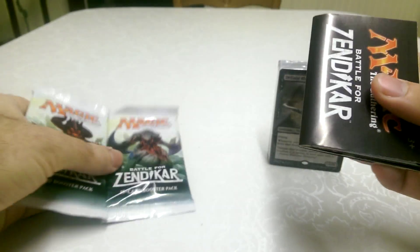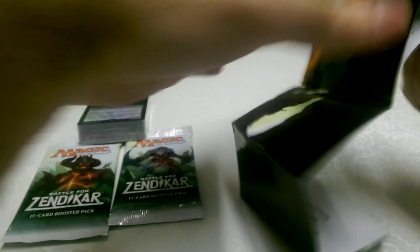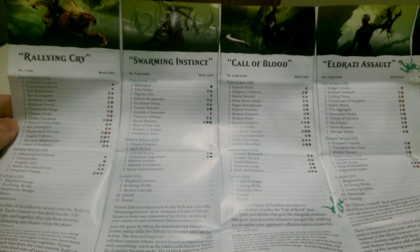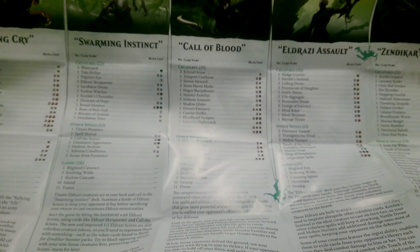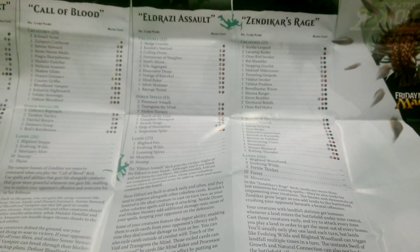So these are the boosters — 15 card booster packs. And again, like in the other box, we have this one that tells you what all the different starter packs you can get are. So we've got Rallying Cry, which is white and red. Swarming Instinct, which is green and blue — that sounds quite interesting. Call of Blood, which is black and white — and this is this one. Eldrazi Assault, which is black and red. And then Zendikar's Rage War, which is green and red. They all look very interesting.